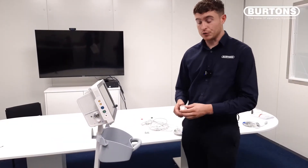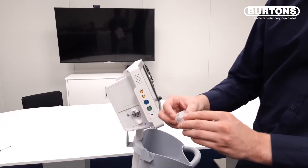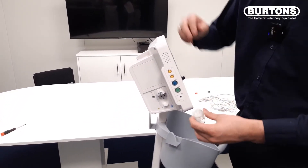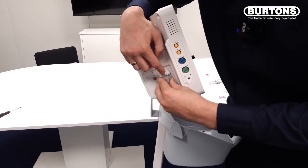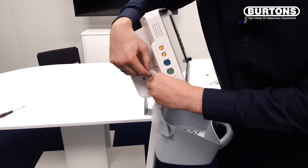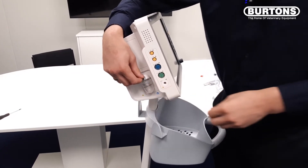I'm now going to show you how to attach the moisture trap. You will see there are two holes on the back. To attach it, we just lift up the grey clip and slot on like that. The grey clip will then secure that in place.